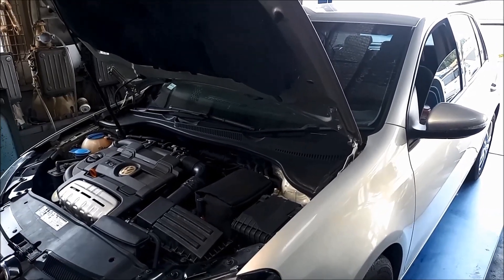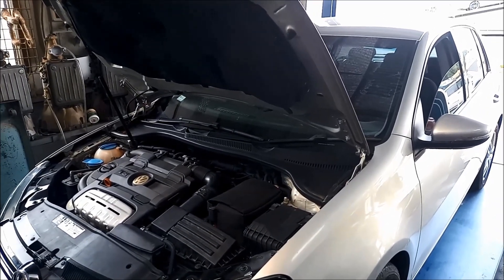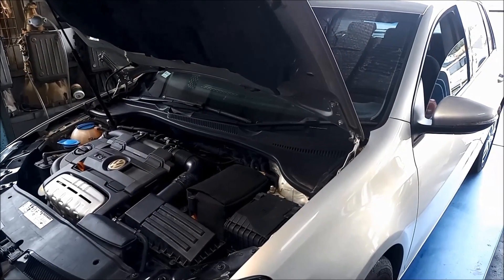G'day. Today we're doing a transmission service on a DSG 7-speed VW Golf 2009 model with the 1.4 litre engine.